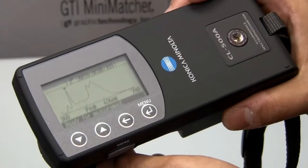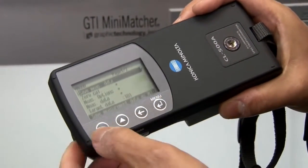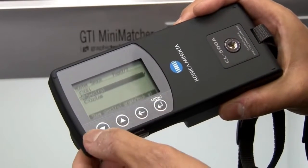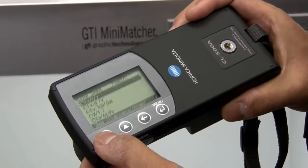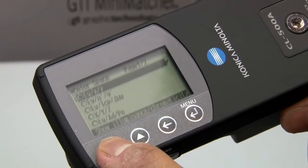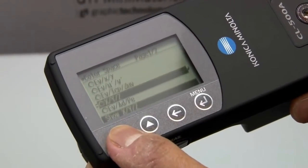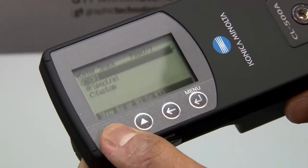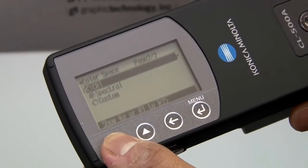Here's a reading I took with a spectral power distribution, but as I mentioned the unit is capable of measuring other metrics. To do that, go into the menu, scroll down to measure options, hit return, go down again to color space and hit return — you'll see all the different combinations of data you may elect to display. You have lux or foot candles with X and Y, or with U'V' prime, lux with color temperature or delta UV, XYZ tristimulus values, lux with dominant wavelength and excitation, and CRI which shows individual indices from R1 through R15 including the overall CRI — an average of R1 through R8.